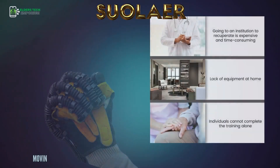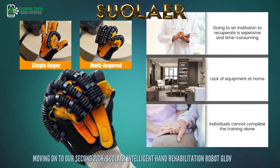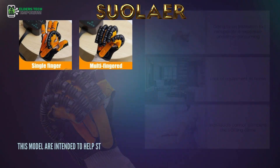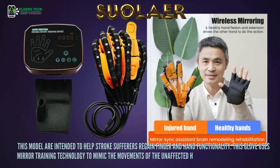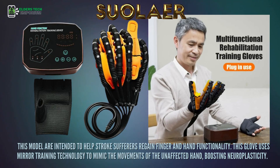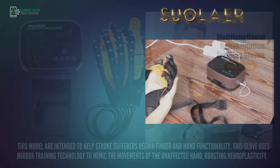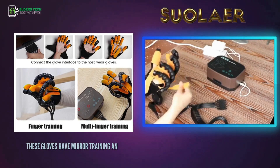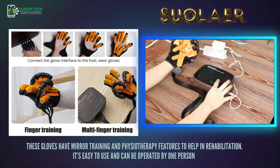Moving on to our second pick, the Swoller Intelligent Hand Rehabilitation Robot Gloves. This model is intended to help stroke sufferers regain finger and hand functionality. This glove uses mirror training technology to mimic the movements of the unaffected hand, boosting neuroplasticity. These gloves have mirror training and physiotherapy features to help in rehabilitation, and are easy to use — operable by one person.